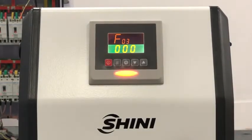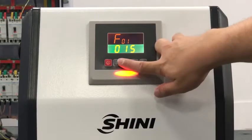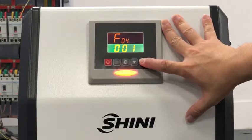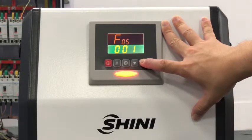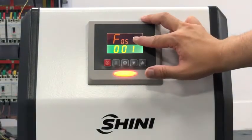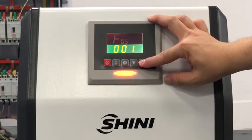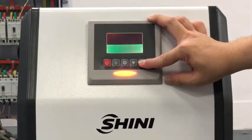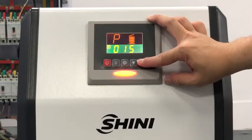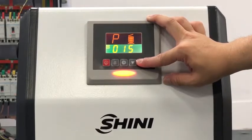F03 is the regrind proportion percentage. F04 is the proportion working condition. F05 is the mixing cycle — if you set 1, there will be a mixing action for each cycle; if you set 2, there will be a mixing action for every two cycles.